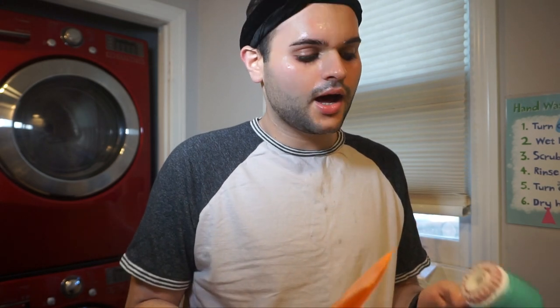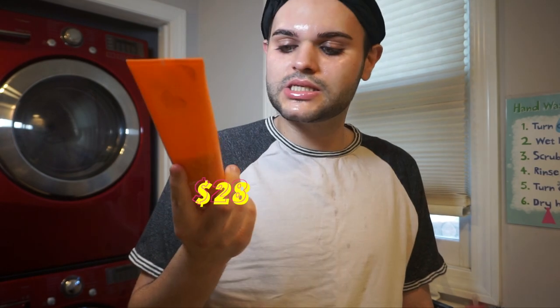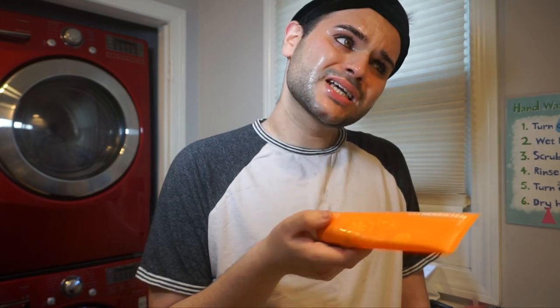I'm going to jump in with my cleanser and my Clarisonic. This is the Clarisonic Mia 2 — I've had it for years. It has the radiance brush head on it and I've been using the Ole Henriksen Truth Juice cleanser. This one has PHAs, which are polyhydroxy acids. PHAs are a little bit more safe and gentle on the skin than AHAs. AHAs act as exfoliating agents. This one has a lot of fruit enzymes so it's going to gently exfoliate the skin and give a nice brightening effect.